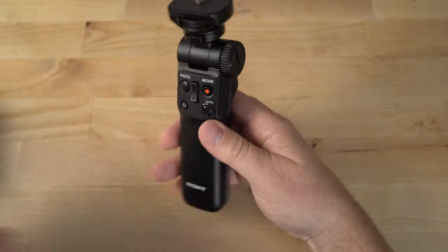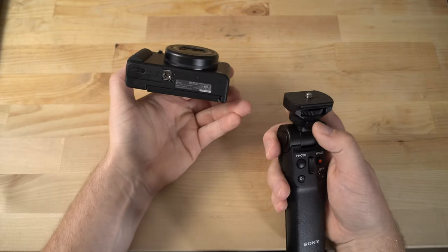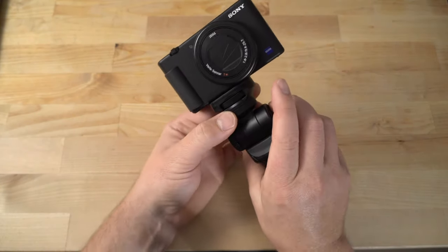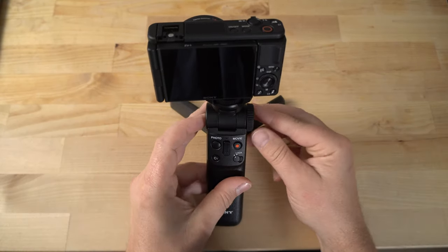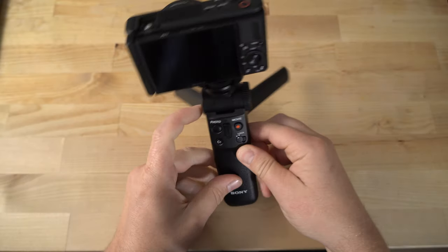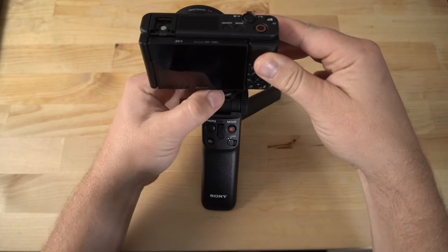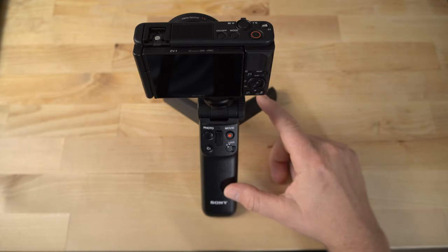Let me show you how to set this up. I'm going to put the Sony ZV-1 here — stay tuned for the full review, it's coming soon. Basically, you just thread it onto the mount on the bottom and turn the thread on this little thing here. Then you can set the tripod up. There's a button on the side of this unit, and on the other side is a lock wheel. If you hit the button, you can move the camera and when you let go it locks. You can move it wherever you want and lock it accordingly.